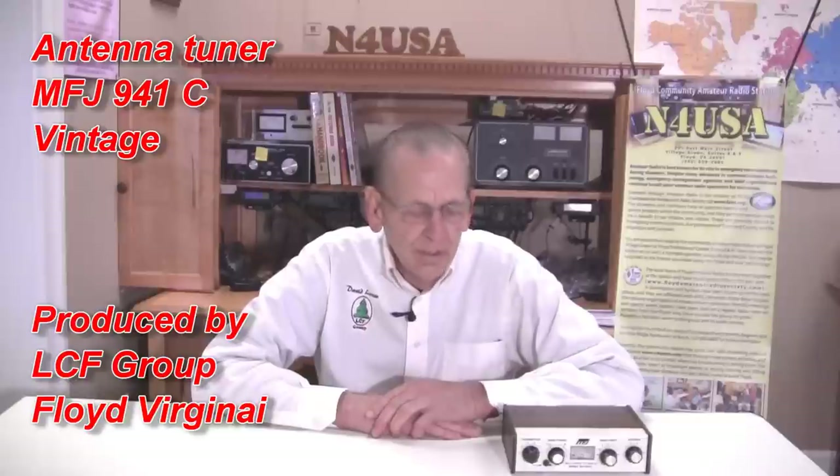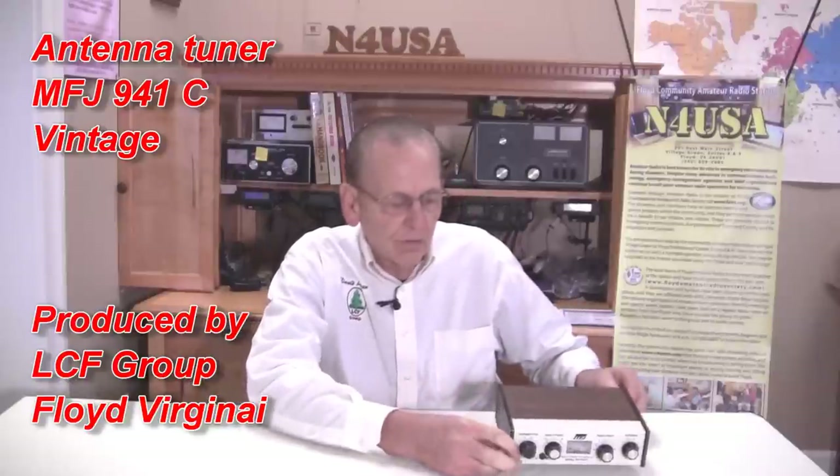Hello, my name is David Larson, amateur radio operator at KK4WW. We're here at N4USA today, the Floyd Community Amateur Radio Station. Today I want to talk about a specific antenna tuner, a little portable tuner, the MFJ941.